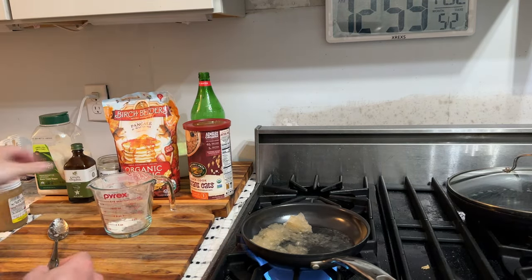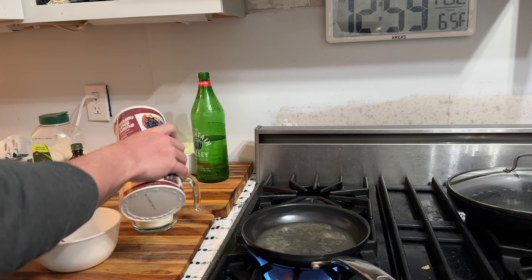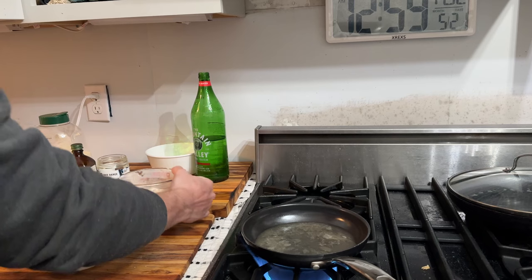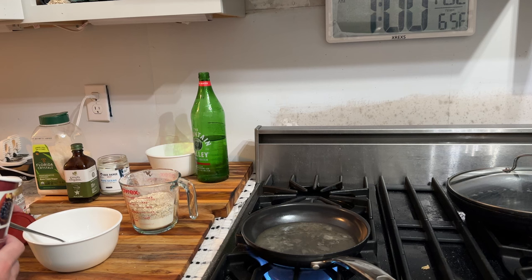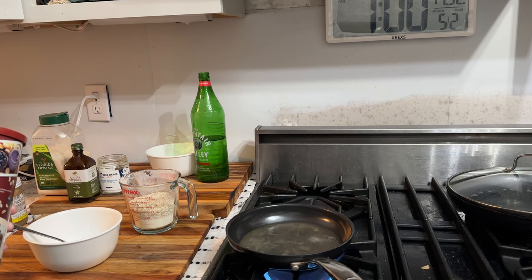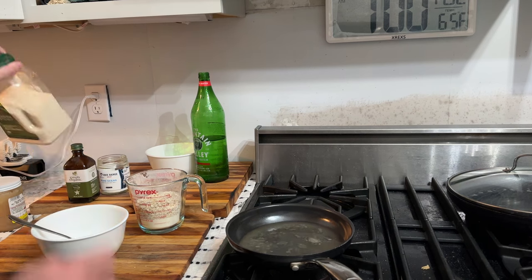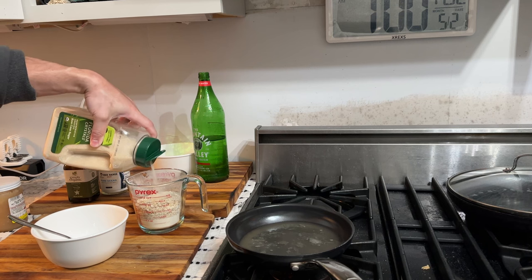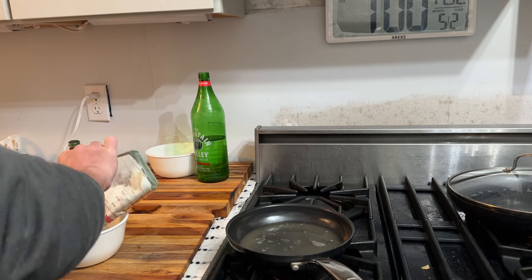So we'll mix our dry ingredients for the pancake batter: half a cup of the pancake mix and half a cup of the quick oats — equal parts pancake mix and quick oats. This is because the pancake mix is a refined flour and it's not too high in fiber. Soluble fiber especially is a very important component of liver detox, so we need to cut it with some type of fiber source. Then just put a little bit of sugar in here, maybe a teaspoon — if you put too much, it's going to stick to the pan. Then all the dry ingredients go into a bowl.